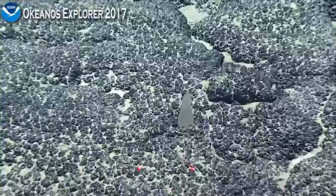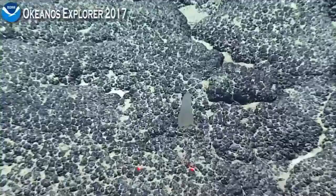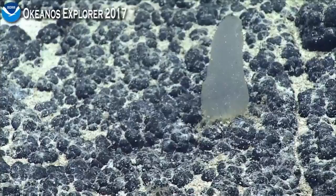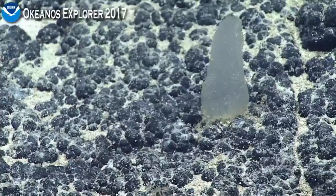This is also similar to one we've seen — it's a sponge of some kind. Similar to Polyopagon, a glass sponge. You can see the roots or the attachment points on the bottom. I'll leave that for the other scientists to identify — we've seen this before.